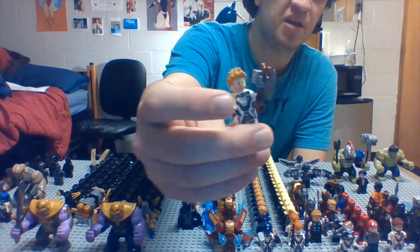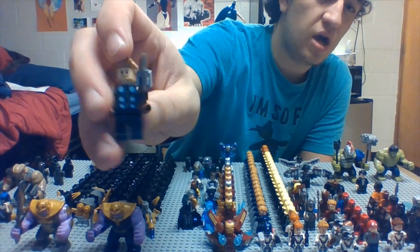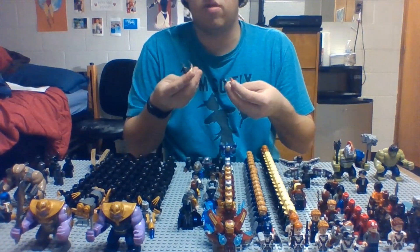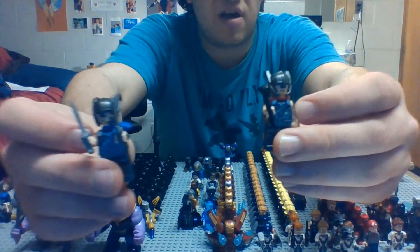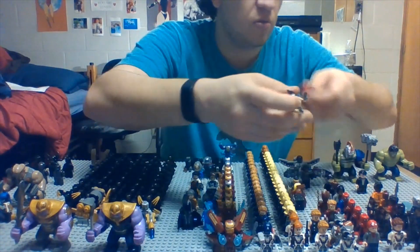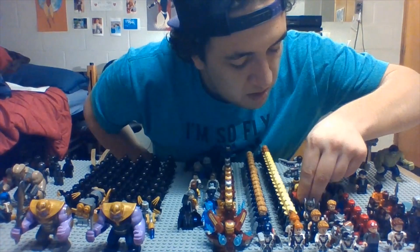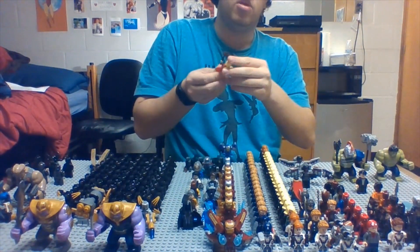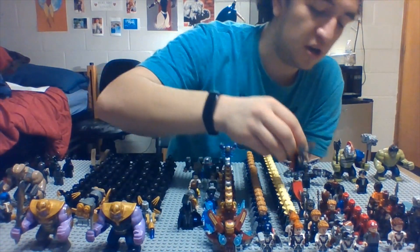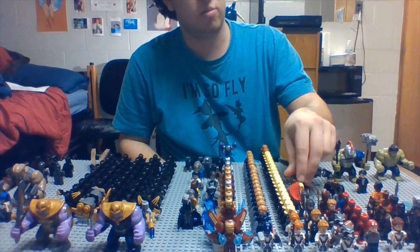Moving on, we have Thor from Endgame in his suit with Stormbreaker. Then we have him in his regular godly armor — two different versions, one with cape and one without. I do not have his katana blades that came with the set, but I do have the different types — that's his arena phase. My friend Robbie, since I did not have another Mjolnir present, decided to put a broom and shovel for the mighty Thor — like when Odin banished him from Asgard.